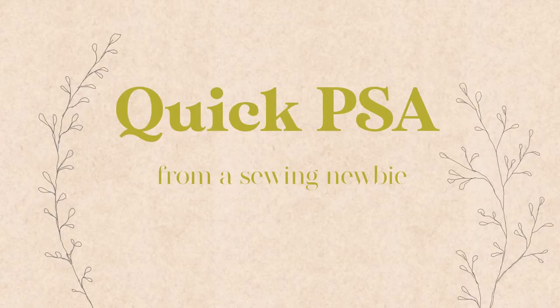A quick message from a sewing newbie. Welcome to my sewing station. I'm just here to pop in and give a little PSA: read your sewing machine manual.